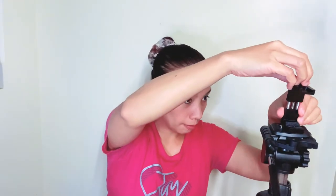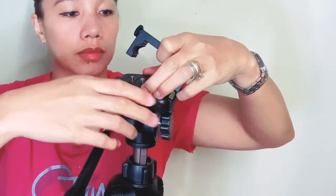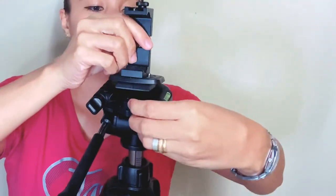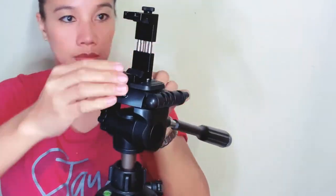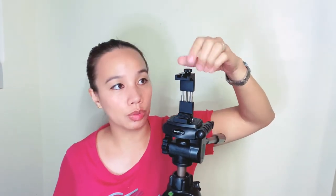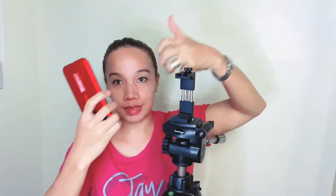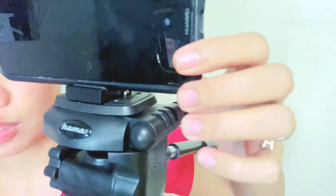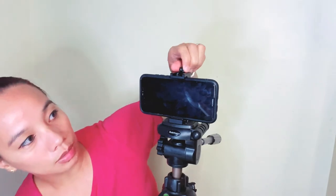Ito yung aking tripod, i-try natin kung paano ito ilagay, kung pwede dito. So let's see. Okay, so fitted naman siya. May ini-screw siya — hindi siya yung parang mga stretch na ibang cellphone holder. Tapos meron siyang stop lock. Okay, kakasya naman siya, very sturdy din siya.